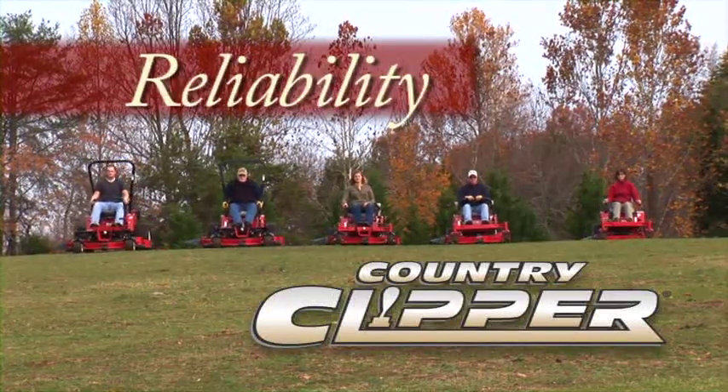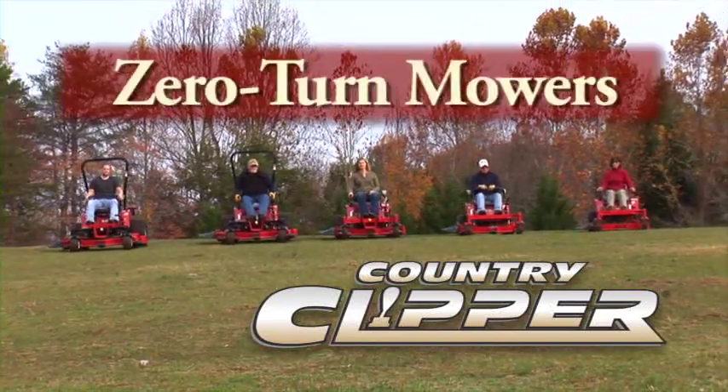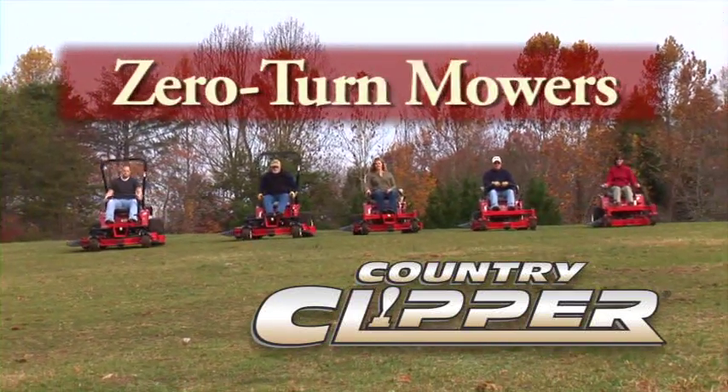Durability. Reliability. Unparalleled performance. That's Country Clipper's zero-turn mowers.